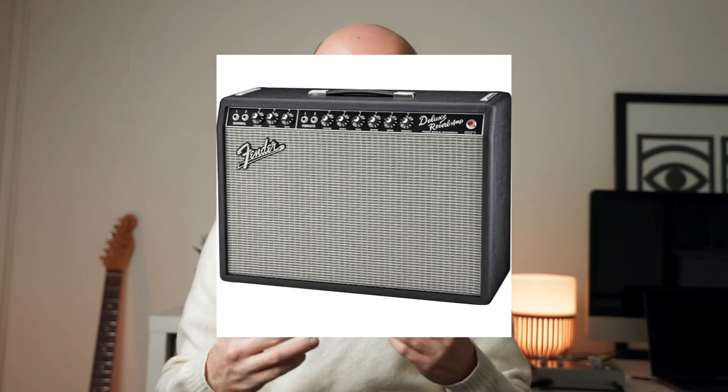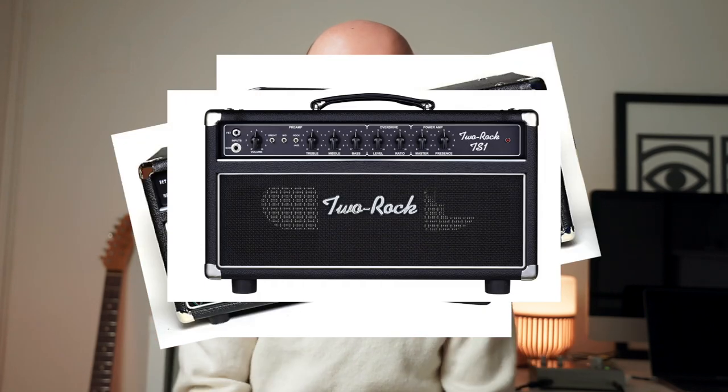The key to the perfect clean tone is a very subjective topic — what I consider a great clean tone might not be what you consider a great clean tone. A Vox-style amp is going to sound different to a Fender-style amp. But what I'm going for today is the quintessential clean tone in my mind: Fender-y, Dumble, Two Rock — those big, warm clean tones with loads of bottom end but some nice articulation.